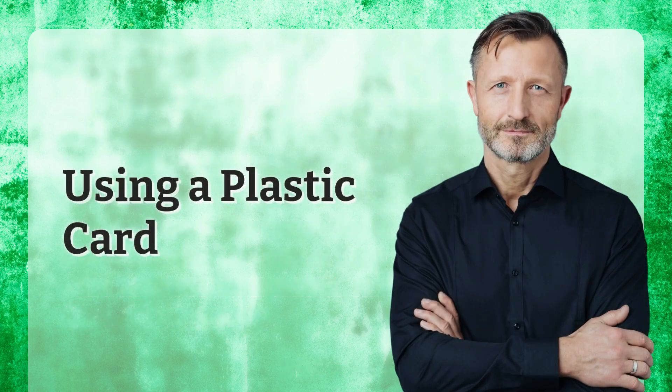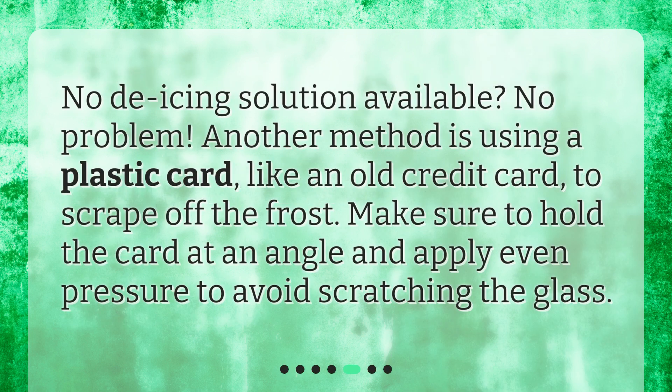Using a plastic card. No de-icing solution available? No problem. Another method is using a plastic card, like an old credit card, to scrape off the frost. Make sure to hold the card at an angle and apply even pressure to avoid scratching the glass.